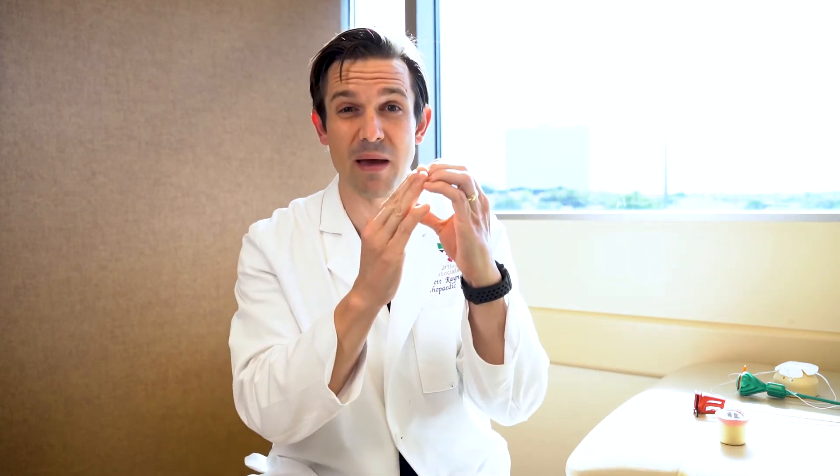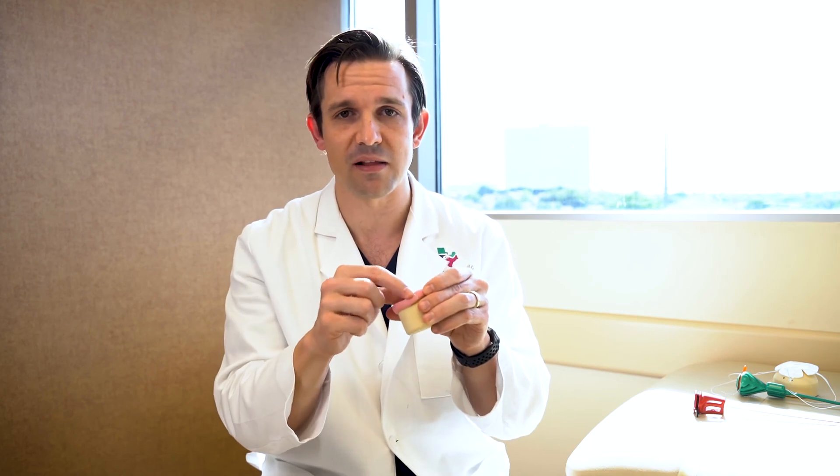In addition to that, we also try to correct some of the bony problems that can lead to that labrum tearing in the first place. If the socket is too deep, we can shave that back a little bit before we reattach the labrum. Furthermore, if the femoral head ball has a prominence and isn't perfectly round, we can shave that down as well to keep it from bumping up into the labrum. That's what we do when correcting impingement — correcting the bony anatomy in addition to stabilizing the labrum.